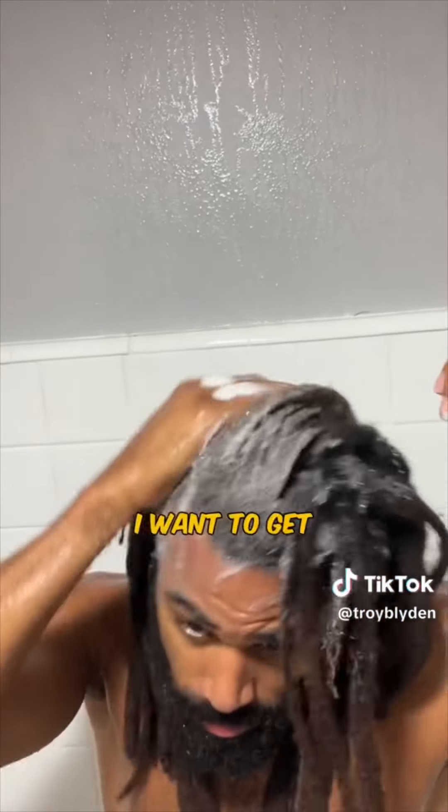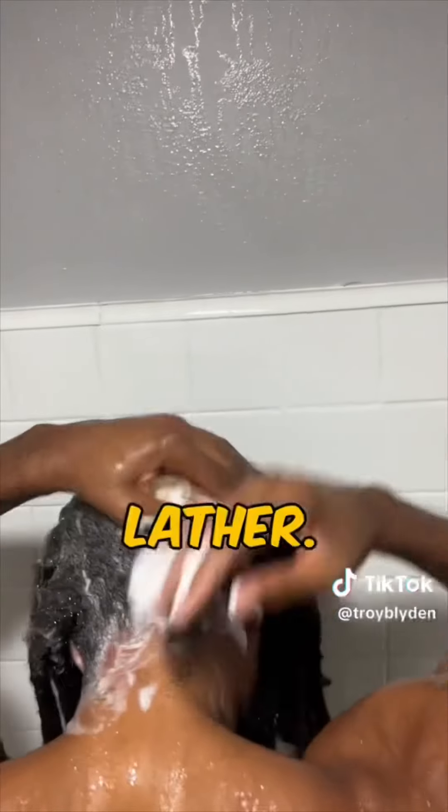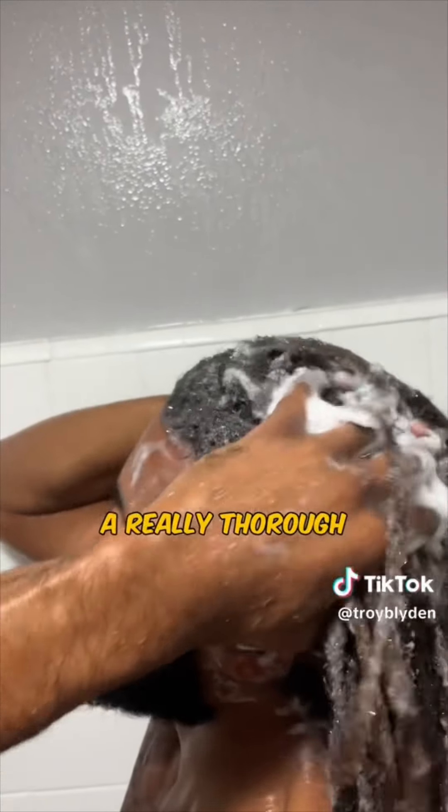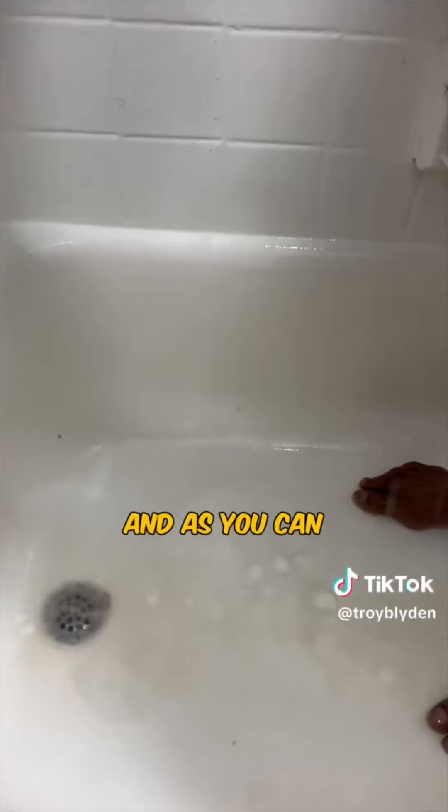Next I want to get the same amount of lather, but actually the second time it usually gives me an easier lather. This is the round that makes me feel like I'm getting a really thorough wash. I'm going to go ahead and rinse this second round out, and as you can see there's still dirt, so we got to go for round three.